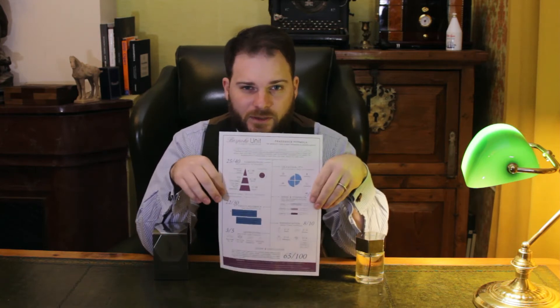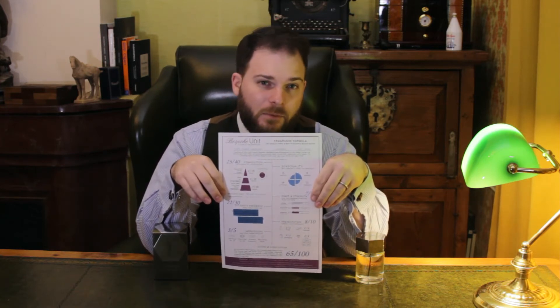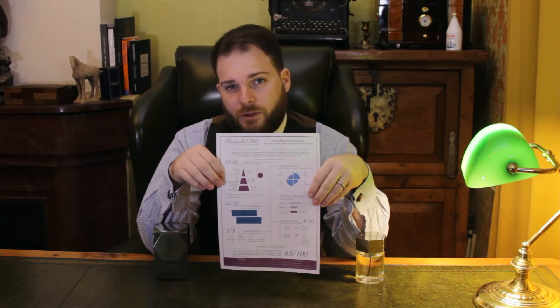Hello and welcome back to Bespoke Unit. In this video we will be reviewing YSL L'Homme, the eau de toilette that was released in 2006. As always, we'll be using the Bespoke Unit Fragrance Formula as the basis of this review. You can find a blank copy of this on BespokeUnit.com — there's a link below to fill out your own reviews.